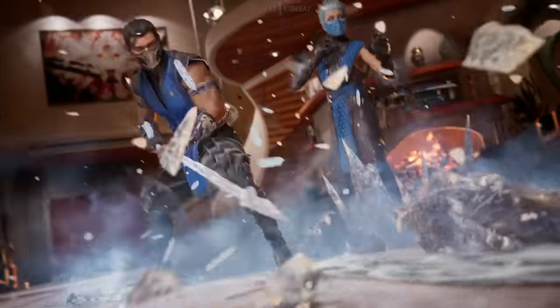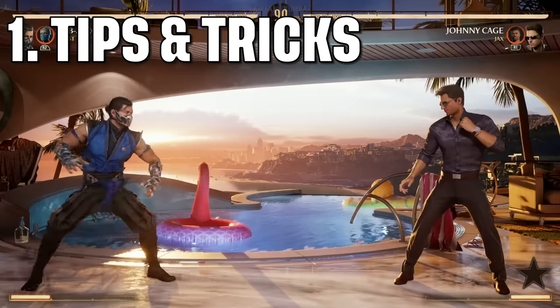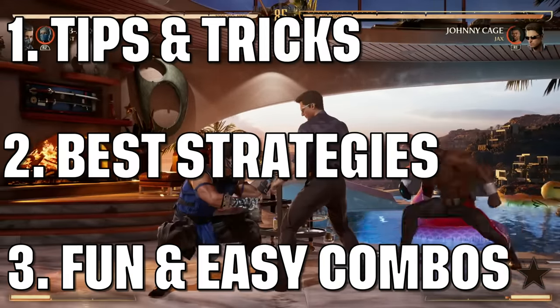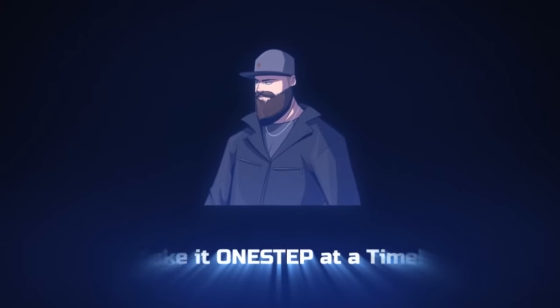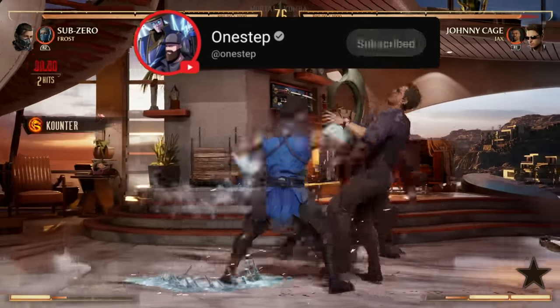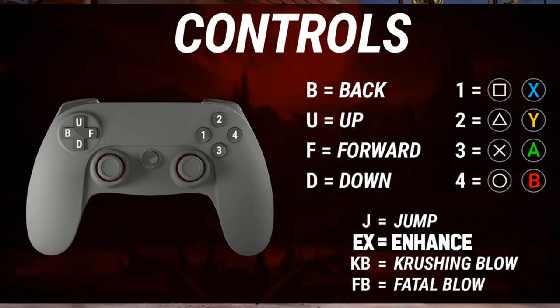Welcome to the ultimate beginner's guide for Sub-Zero in Mortal Kombat 1, going over some tips and tricks, best strategies, and some fun and easy combos to get you started. Please see the image on screen right now to understand the references for one, two, three, and four, because everyone plays on different consoles and we've got to speak in terms that everyone can understand.